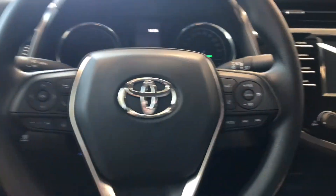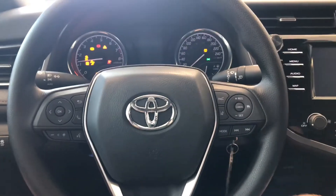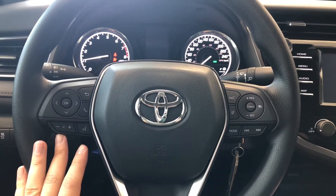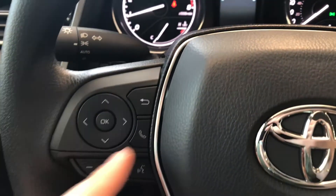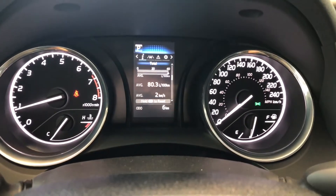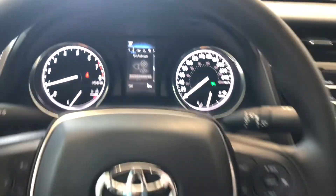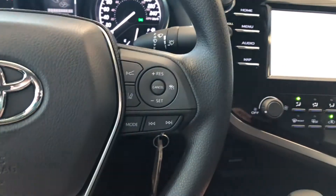We're going to press the button for the key to fold out and start this Camry up. On the steering wheel you have your audio control, voice sensing, and voice recognition. On the left side you have arrows that allow you to cycle through your multi-information display. On the right side of the steering wheel you'll find Toyota Safety Sense with lane departure alert and dynamic radar cruise control.